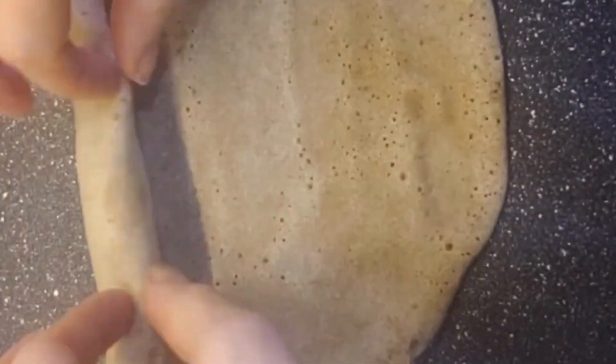Gently loosen the sides of the crepe before attempting to loosen the body of the crepe. Flip and cook for an additional 1 minute. Flip again, roll up into a wrap, and set aside.